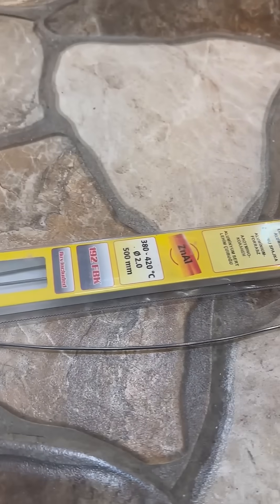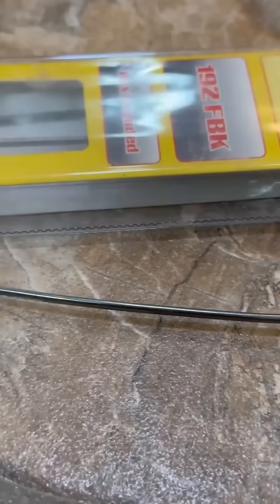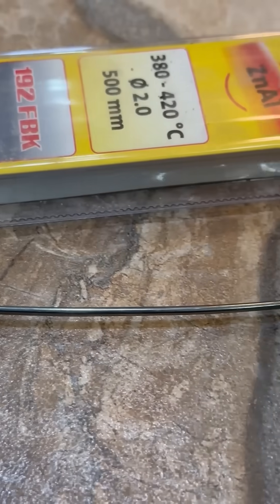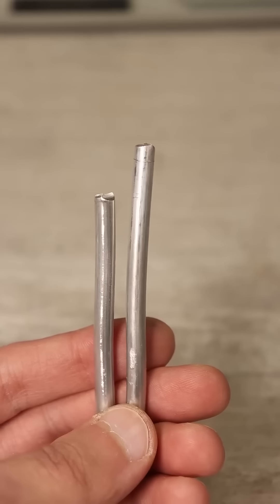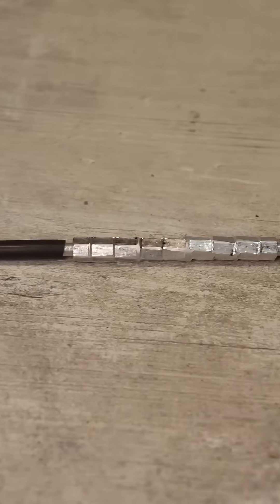Method number three: soldering using special solders like Castole and 192FBK. This method is applicable, but if large currents will flow through the wires, it's better to choose one of the previously mentioned options.